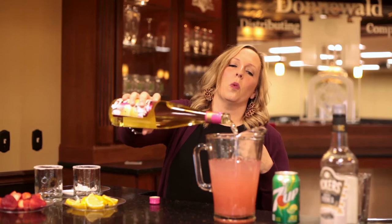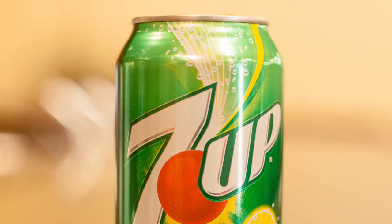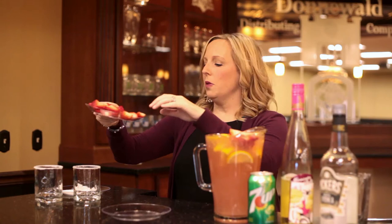We'll post the whole recipe with exact serving sizes in the comments. And then you hit it with a little bit of 7up — you really can use any lemon-lime soda but 7up is what we recommend. Then you take one whole sliced-up lemon and put it in there, and just throw some strawberries in as well. You may just want to throw some strawberries in everybody's glass, because who doesn't love strawberries?